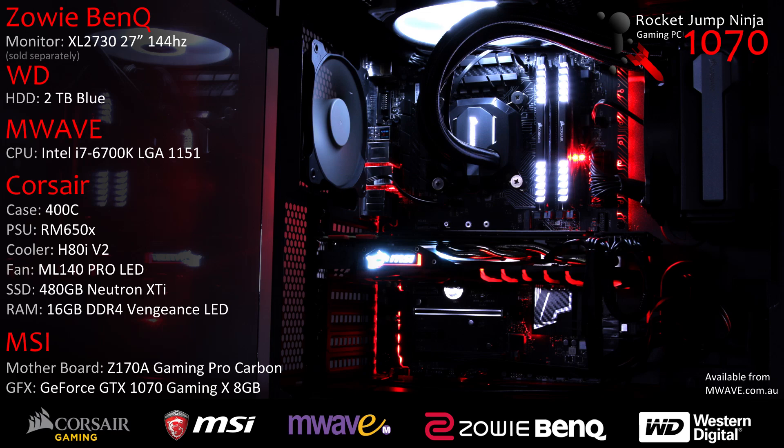Here's a look at what's inside the system so you know what I'm running. This is available at M-Wave in Australia — they're an online tech retailer, so if you want one of these, you can order through there. I'll leave the link in the description. For anyone overseas, you can check my website for the Amazon links.